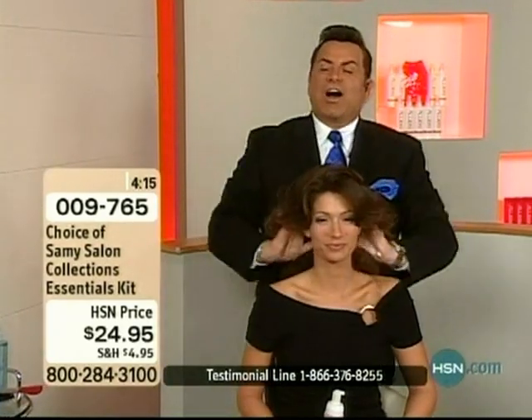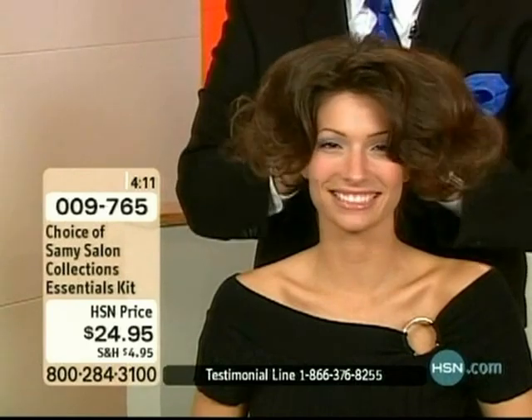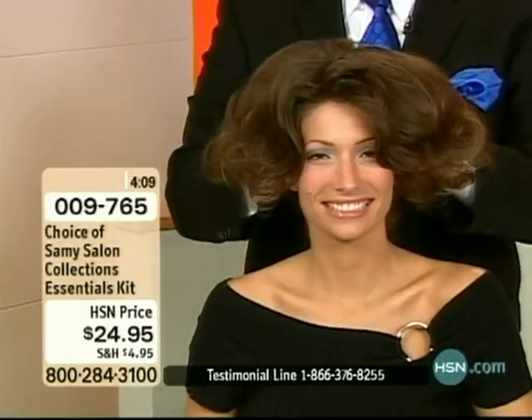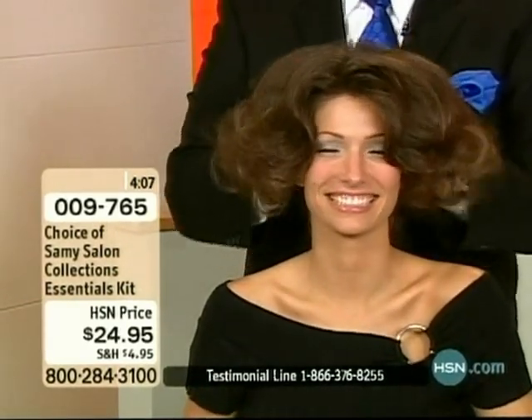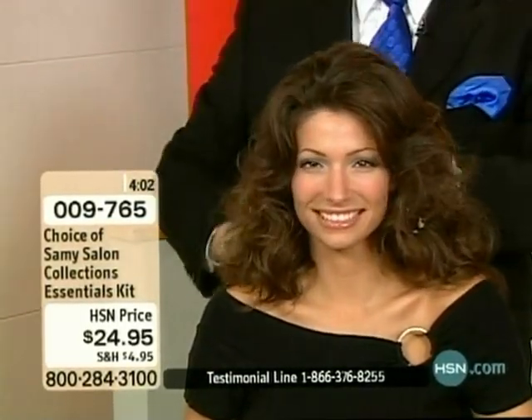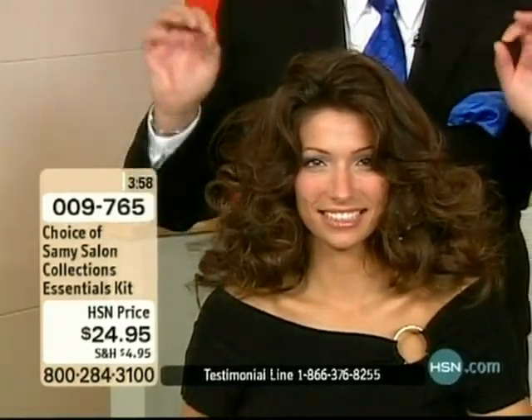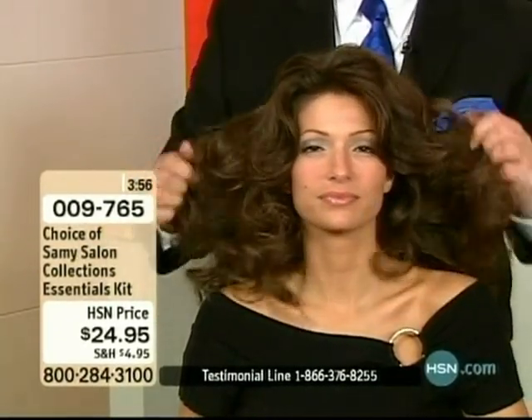I love putting the Mousse It Up on because it's so light. It is really delicious — it's like crème brûlée for your hair. When it turns into a foam it really is a beautiful way to give your hair moisture with no alcohol.